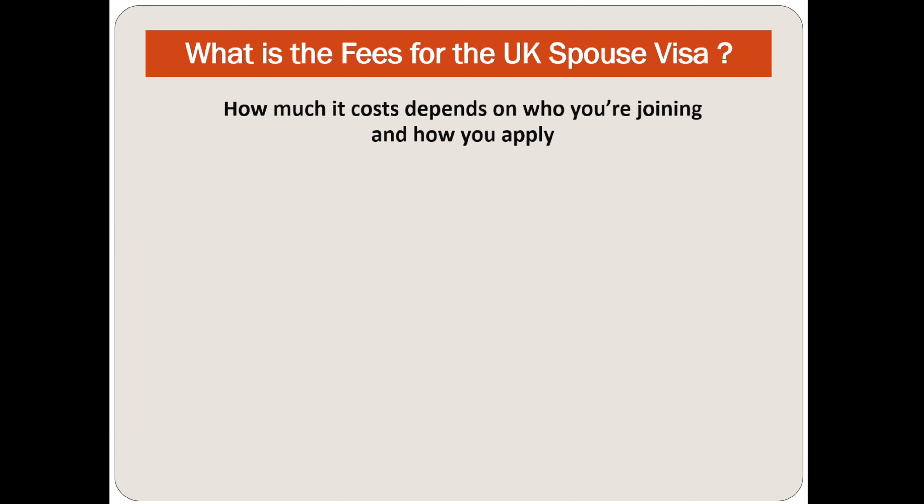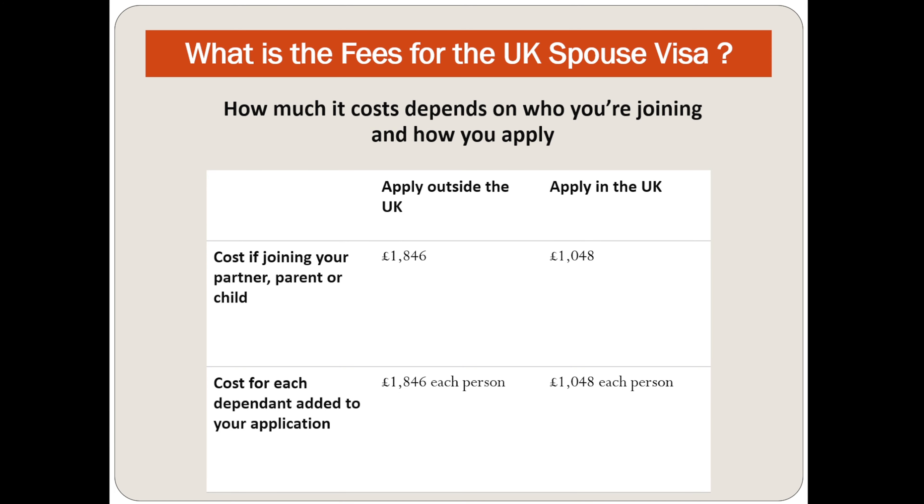The cost depends on who you are joining and how you are applying. If you apply from outside the UK and are joining a partner, parent or child, the fee is £1,846. If you apply in the UK, it is £1,048. For each dependent added to your application, the cost is £1,846 per person from outside the UK, and £1,048 per person if applying in the UK.